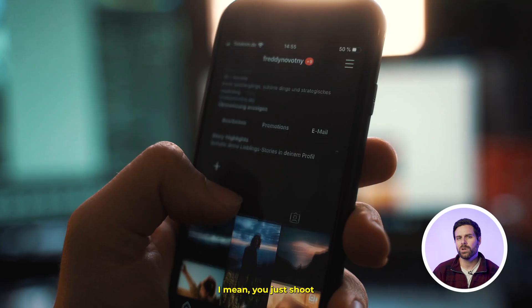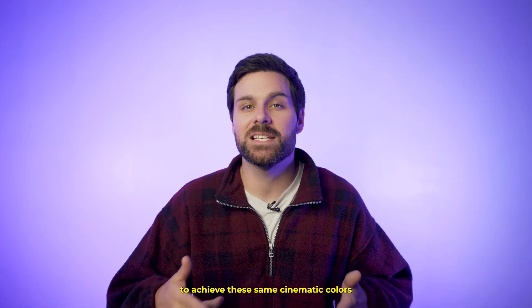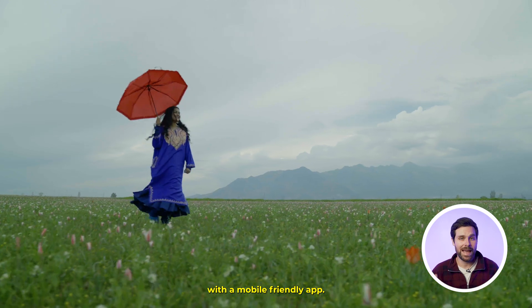But what does this have to do with you? I mean, you just shoot content for socials with an iPhone, right? Surely it wouldn't be possible to achieve these same cinematic colors like your favorite films, and especially not with a mobile-friendly app.